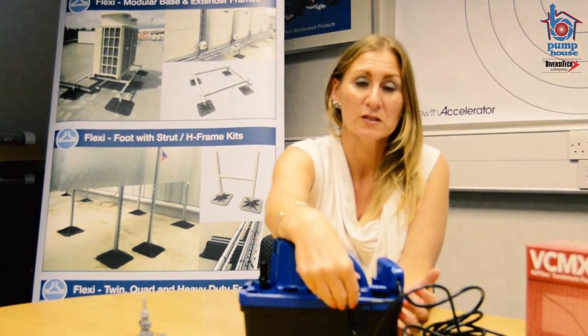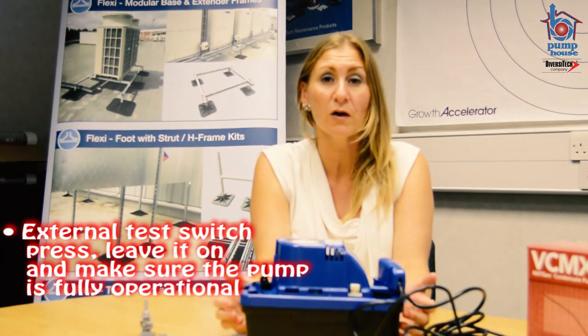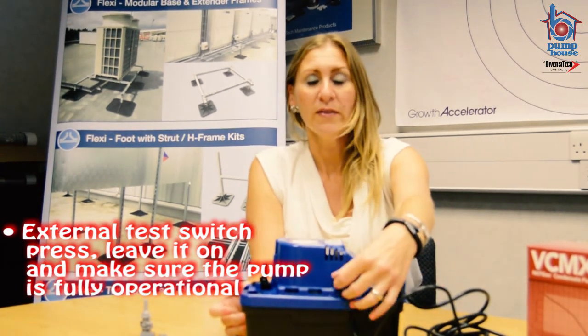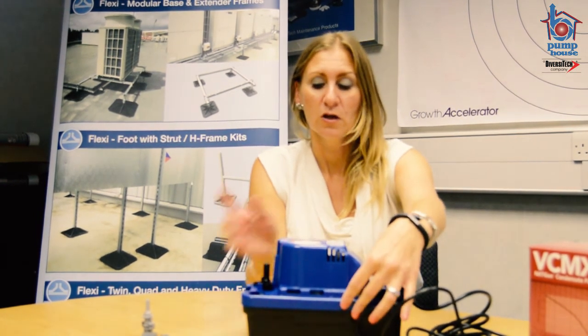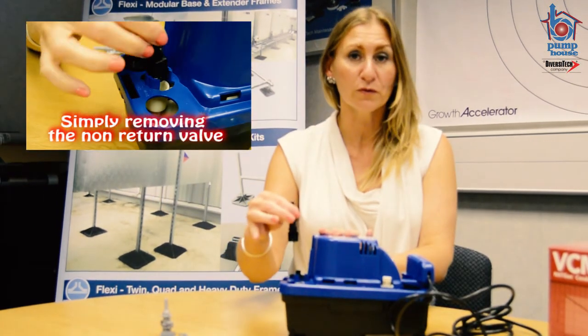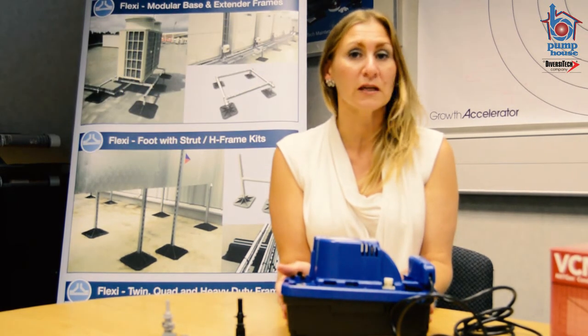This product comes with a test switch. You can just press it and run it for a few seconds dry so that you know the pump is fully operational. This test switch is also vitally important when you come to service the product. When the tank is full of water, all you do is press this test switch, the pump completely empties out, and then you simply remove the non-return valve and are able to service the pump completely free of water.